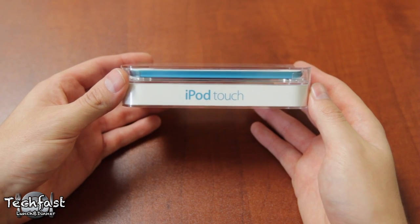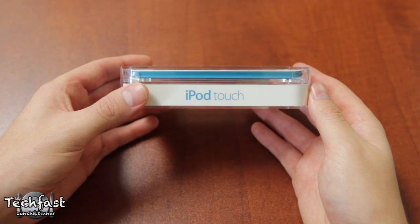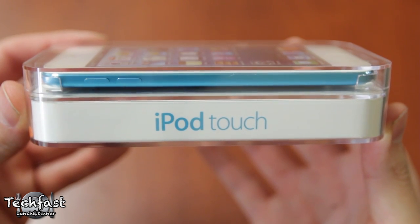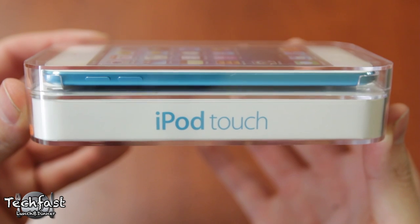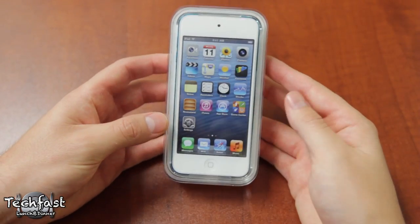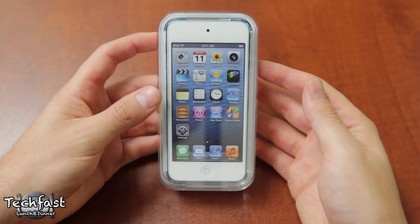Hey guys, Jonathan here with TLD with my unboxing of the 5th generation iPod Touch. I've been through loops and obstacles trying to get this early for you — bugging the hell out of Best Buy and the Apple Store — and after some hard work and determination, got it a day early because they are set to go on sale at the Apple Store tomorrow.